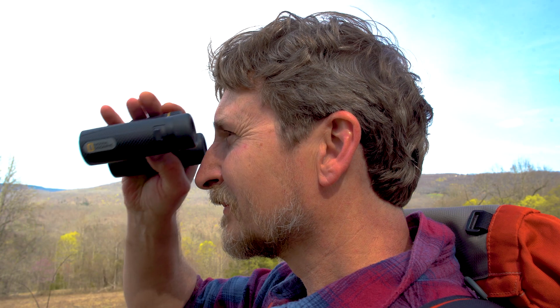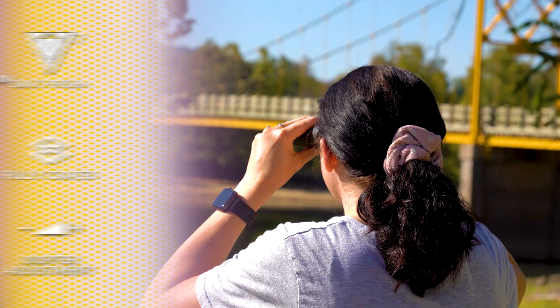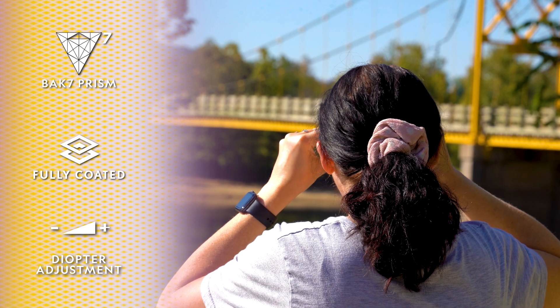The National Geographic Expedition Series 8x25 binoculars offer loads of premium features in a compact package ideally sized for grab-and-go adventures.